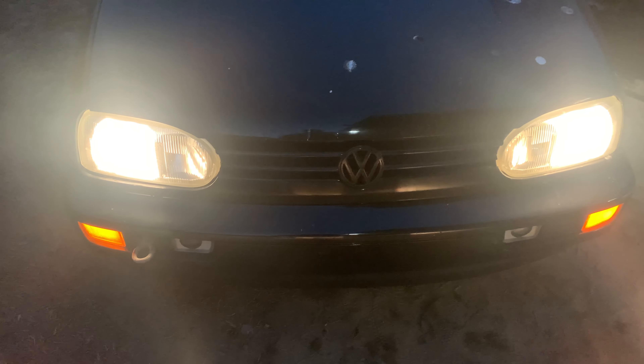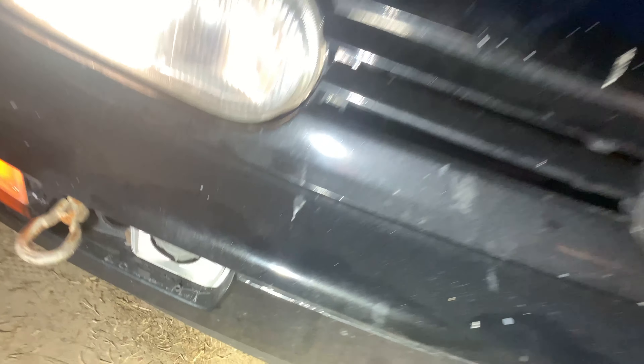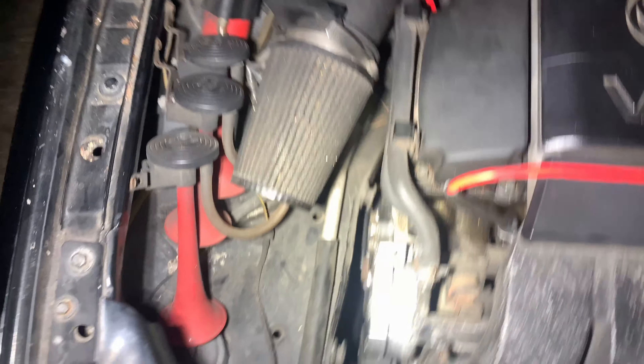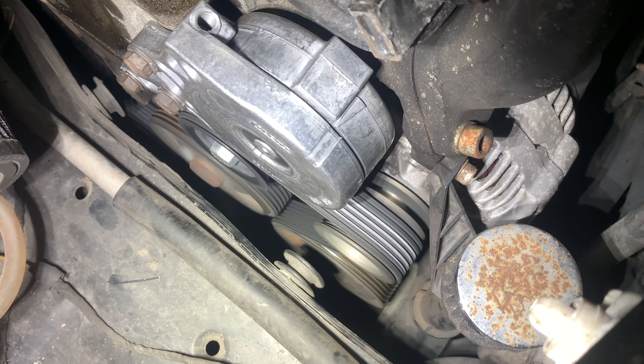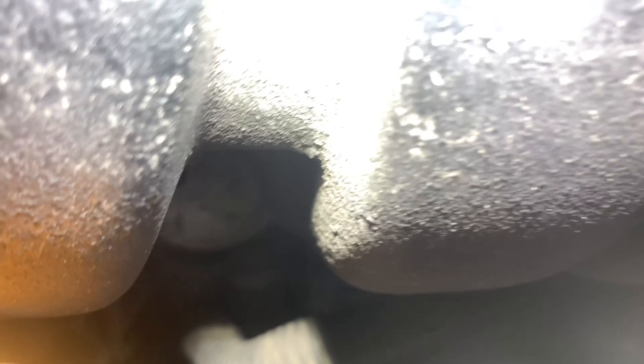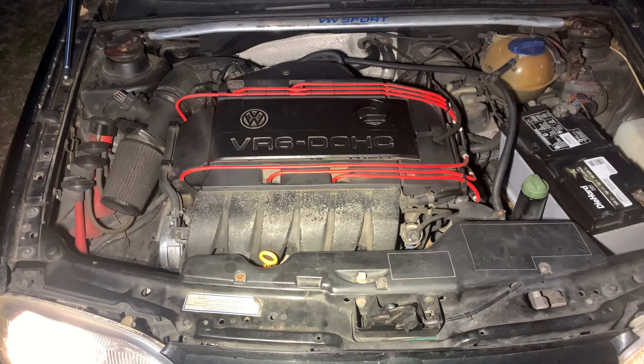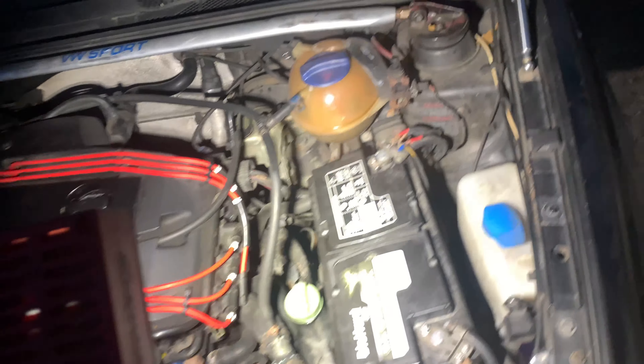The engine sounds very healthy, but the clunking noise is there somehow. Pop that hood. I'm trying to find this noise — it's like in the middle. Rev it up a little. It's like inside the engine.